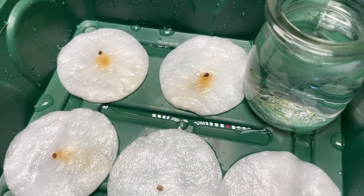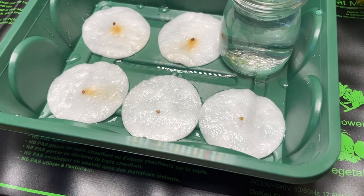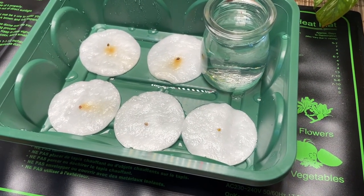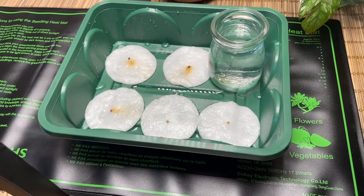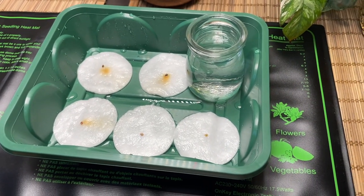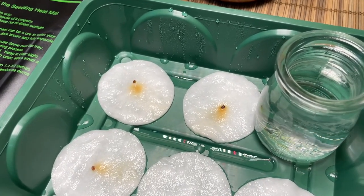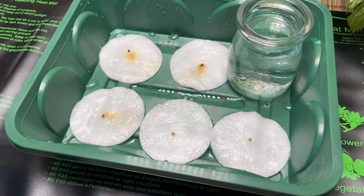I'm quite tempted to get a mini thermometer slash hygrometer so I can actually monitor the conditions. I've been leaving the heat mat on 24 hours a day, but I've still been switching off the grow lights at night — my grow lights are on for around 12 hours a day. I'm really pleased that I purchased this heat mat, and it'll also come in handy when I replant my caladium bulbs. I really wasn't expecting to see anything so soon, so I'm hoping the other seeds follow suit. So far I'm really pleased that I used the cotton pad method and would definitely recommend it.